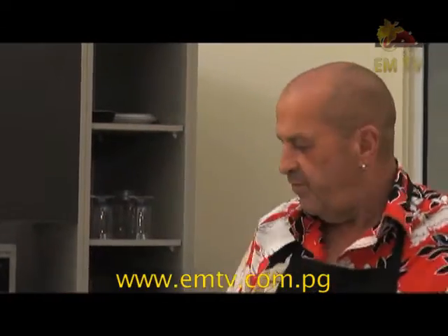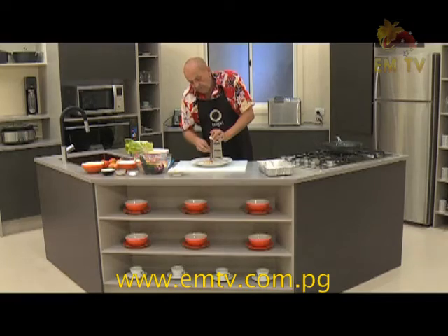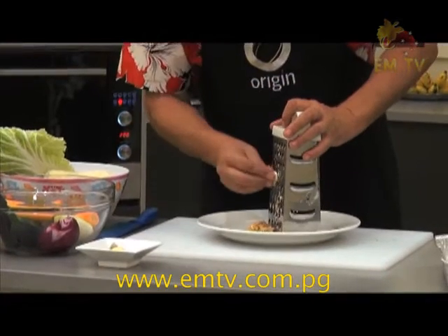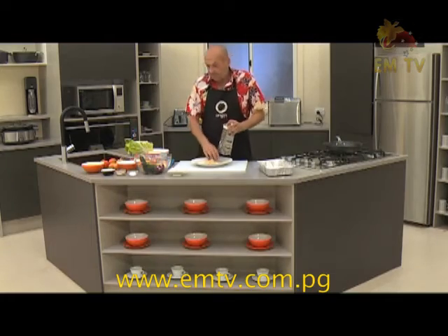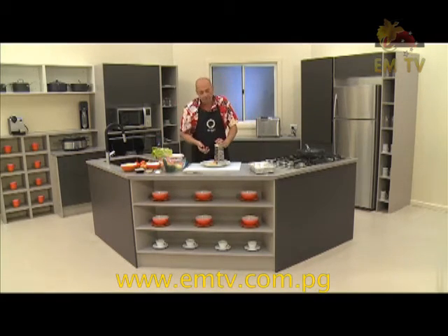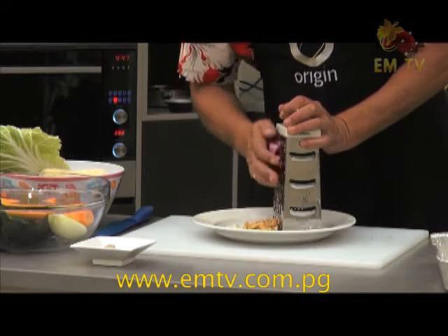First of all, we got some ginger up here. I will grate the ginger in pieces. Even if it's a bit uneven, it doesn't matter. I will get garlic again — garlic is good, garlic is lovely. Now I got beautiful red onion. I love the red onion because the flavour is sweet. That will be part of my seasoning.